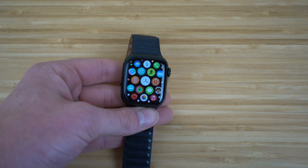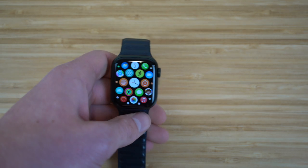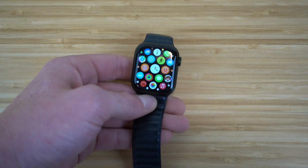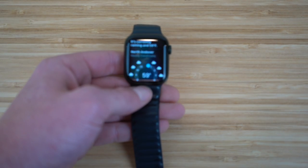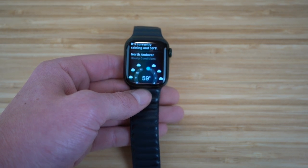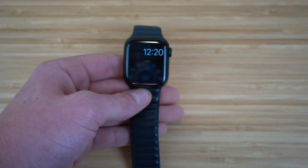Siri is a universal feature for all Apple products and comes in very handy on your Apple Watch. To access Siri, just hold down the digital crown and Siri will pop up. For example, say 'Hey Siri, show me the weather' and she'll show the weather right away. You can ask her anything to get information quickly. It's very helpful when you need data fast and your Apple Watch is right on your wrist.